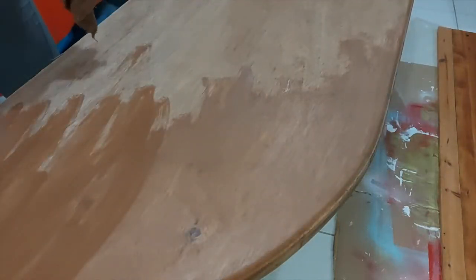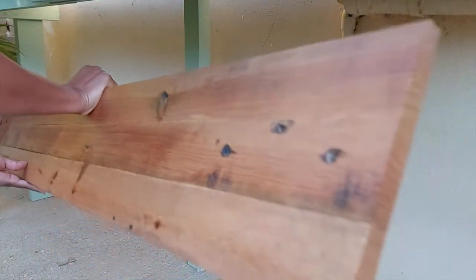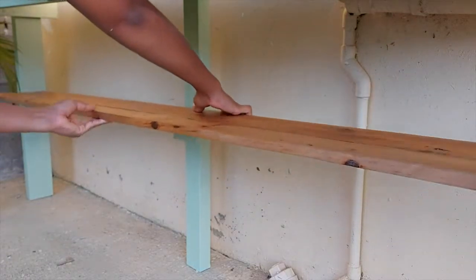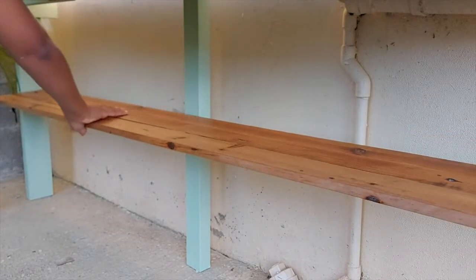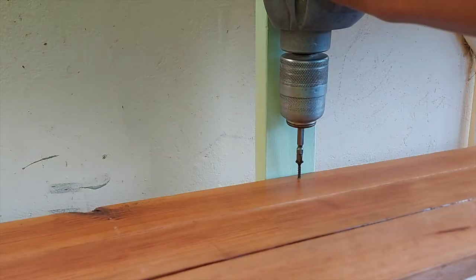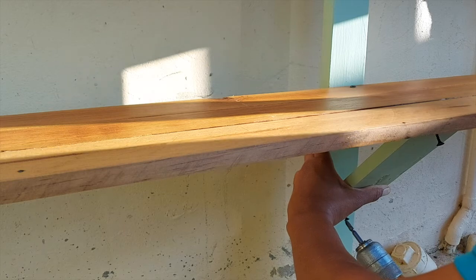When the table top dried it was a lot lighter than the color on the shelf, even though I gave both of them one coat. So I decided to go back in and give the table top another coat, and after this it was looking really close to the color of the shelf. Then I went in with some polyurethane and gave that about three coats on the table top, because I know it's going to be out in the elements and I really wanted the plywood to be protected.